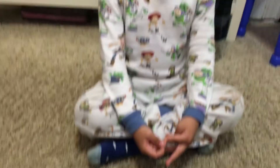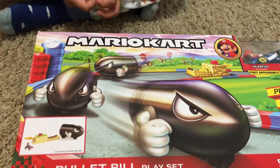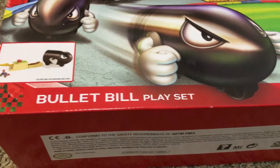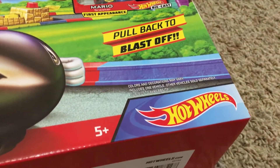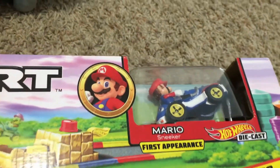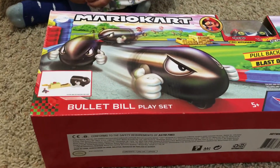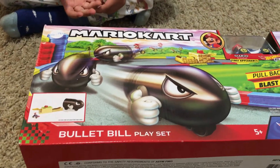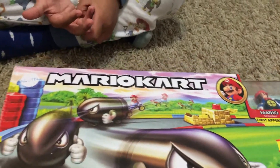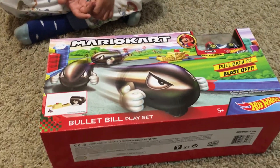We're back — how you doing, Benjamin? Today we have Mario Kart's Bullet Bill playset, very cool, from Hot Wheels. It looks like you pull back and it blasts off. We did not have this — this is courtesy of Valentina, Vicki, and Valerie. Thank you very much! We're gonna open this bad boy up and see what it looks like.